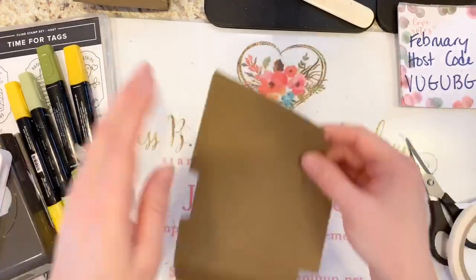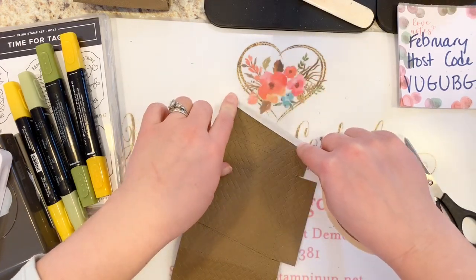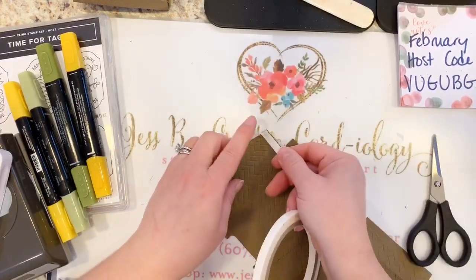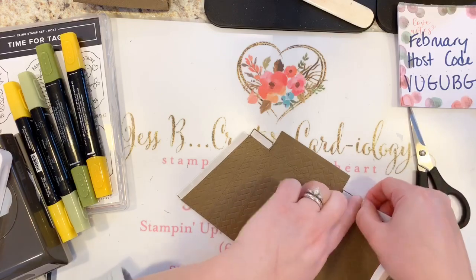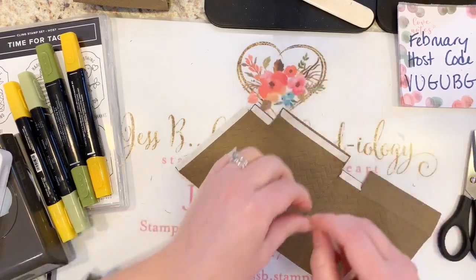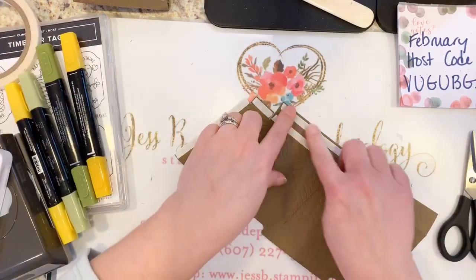I'm going to put adhesive on the outside edge of this one as well. Burnish that with your finger or bone folder. Then I'm going to put a little bit on the bottom tabs. On just one of these pieces that's going to be folded inside, I'll put two strips of the tape — one right up against the score line and one on the outside — so this stays together.